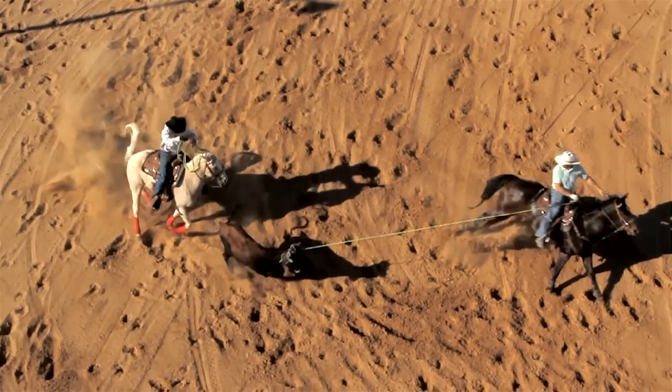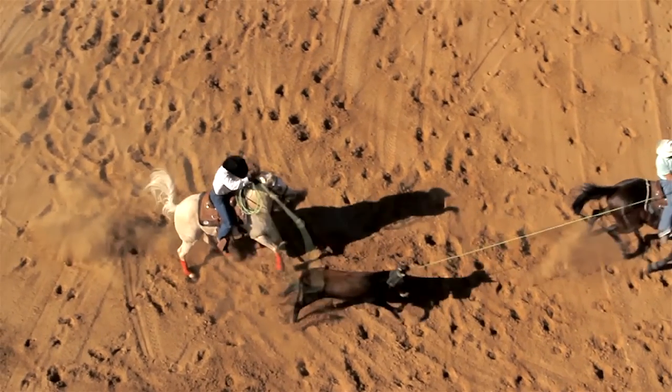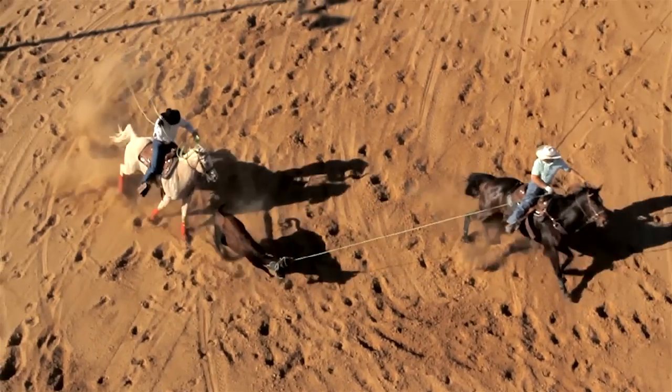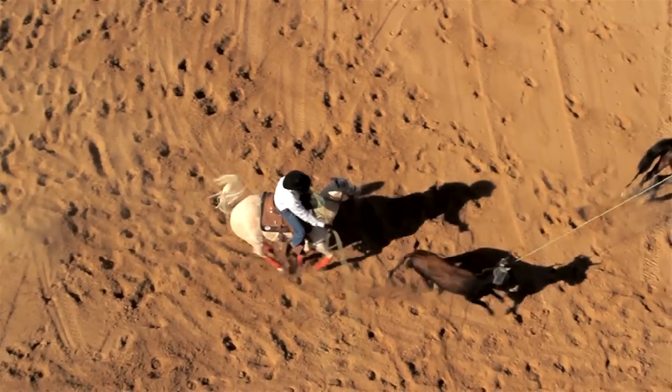So we can show you that distance through the corner. Notice my swing over the steer's back, but I'm never in a position where I lose sight of the feet. All the way through the corner and all the way up until I deliver my rope, I can clearly see both feet.